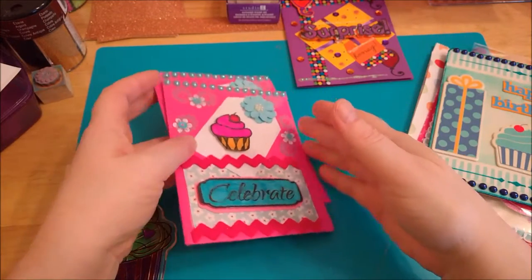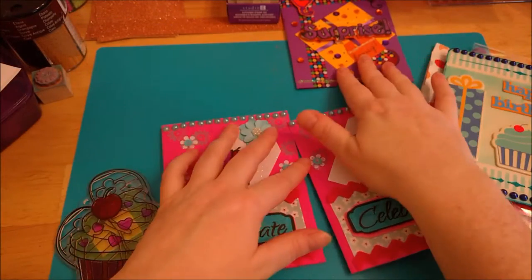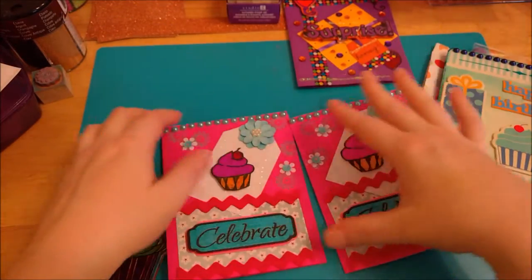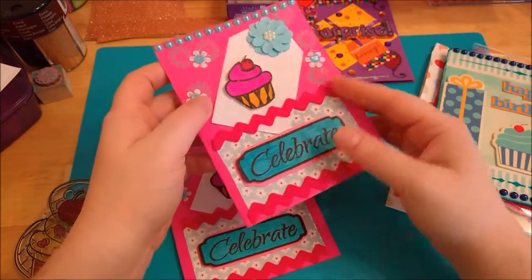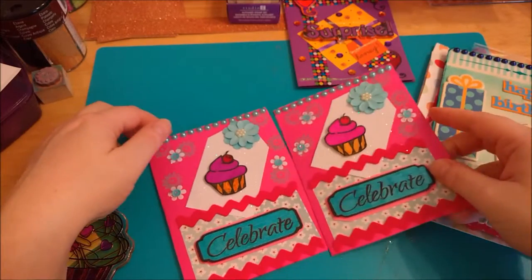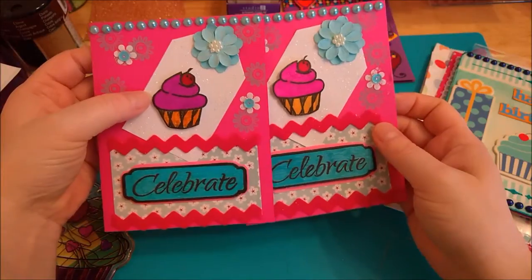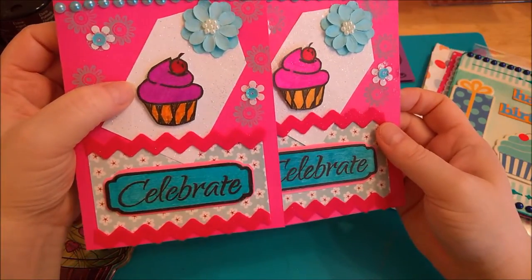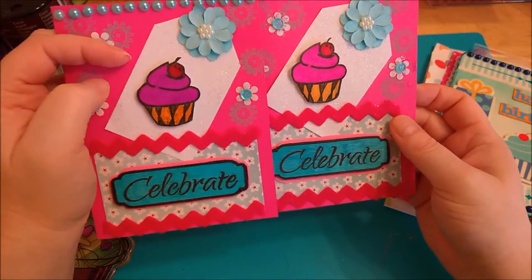And then I did these two — they look similar. I had another purple card but I completely messed it up so that's why there's not two purple cards and there are two pink cards. These two are very similar. The color on the cupcakes turned out slightly different — not sure why. I used the same colors but for some reason it colored darker on this one.